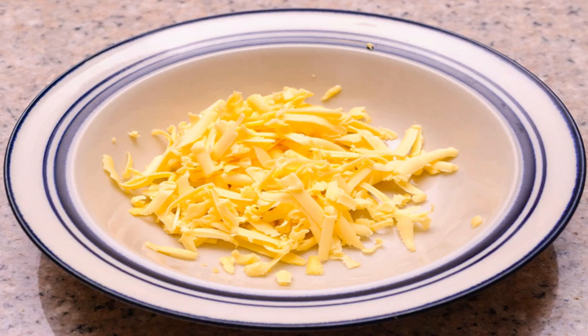Place the cheese in a microwave-safe bowl. Pile the shredded cheddar into a bowl that can easily hold all of it with room to spare. Do not place the cheese on a plate — when it begins to melt, it will run off the plate and you'll have a melted mess to clean out of your microwave.